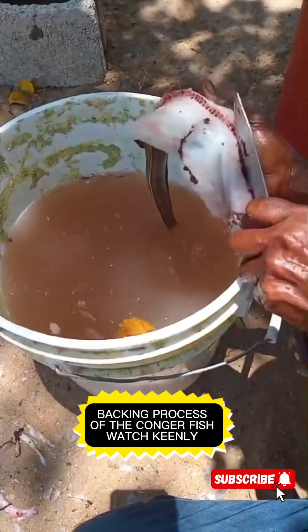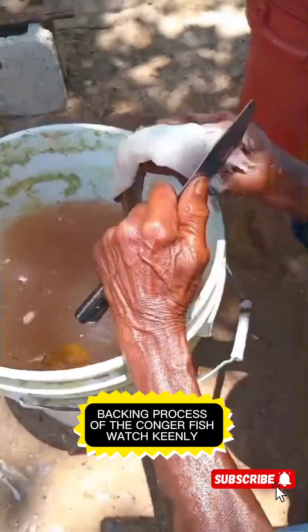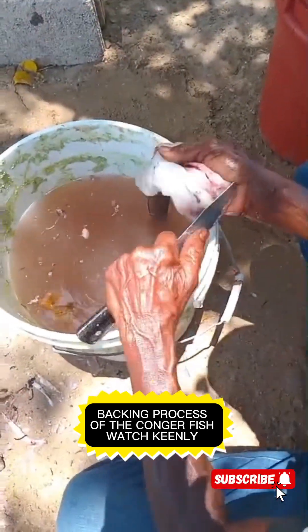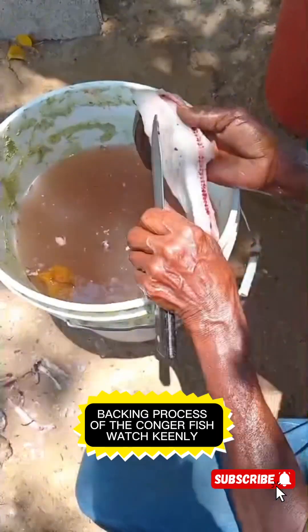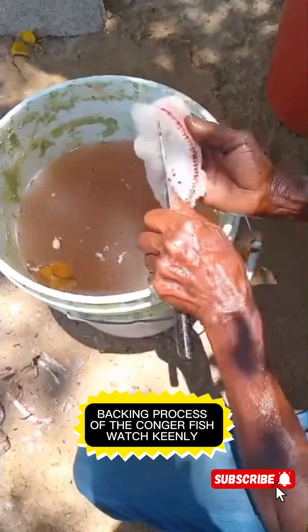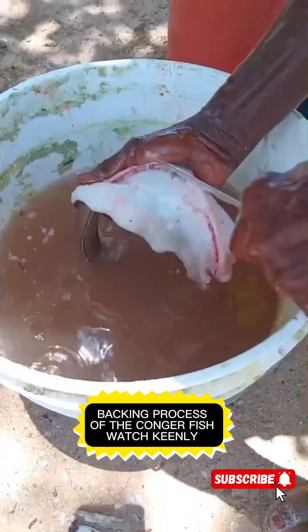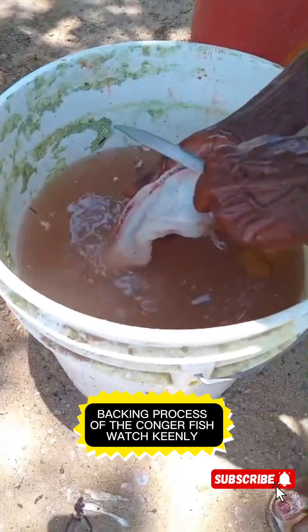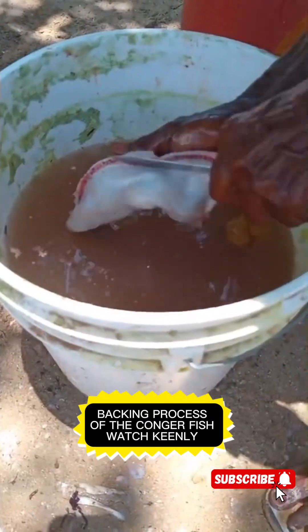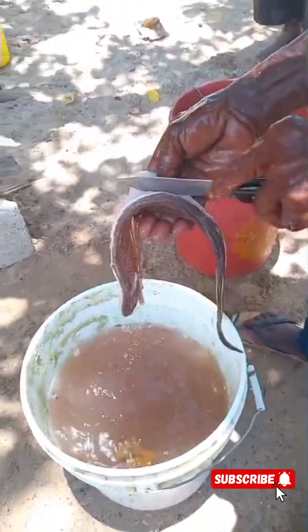You have to ensure that you pick out all the waste. Clean it out properly, removing all the blood and everything. That's how you prepare and clean the Congry. Ensure that you remove the waste on the inside. Use the knife to remove the blood and everything on the inside. Wash it out properly and take it out gently. Be careful not to cut yourself while doing this — if you cut yourself, you're going to have a problem.